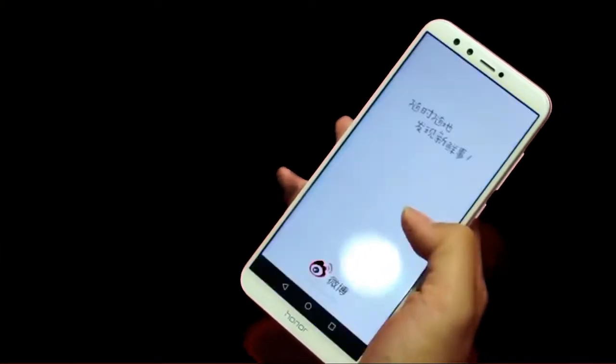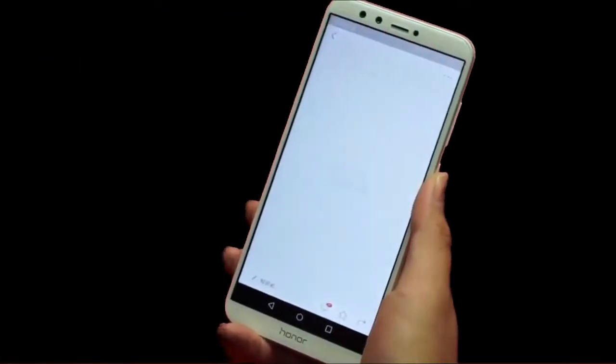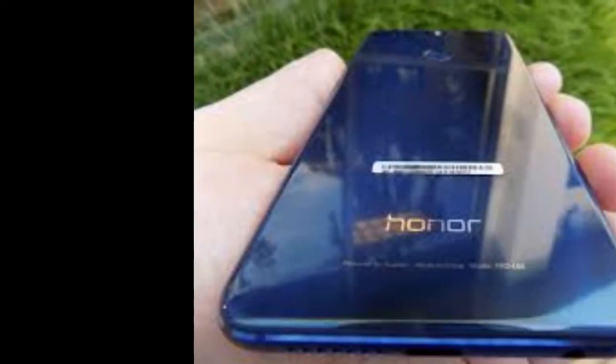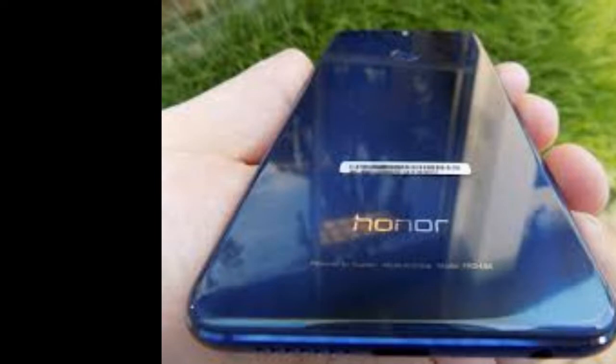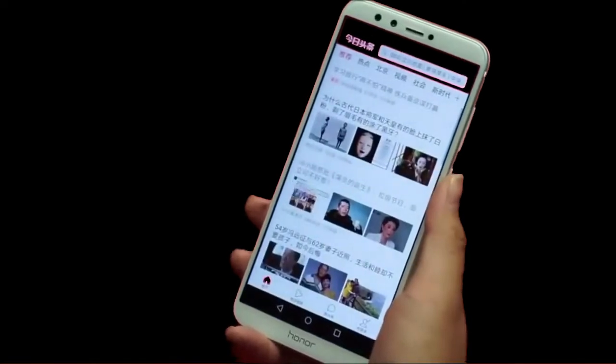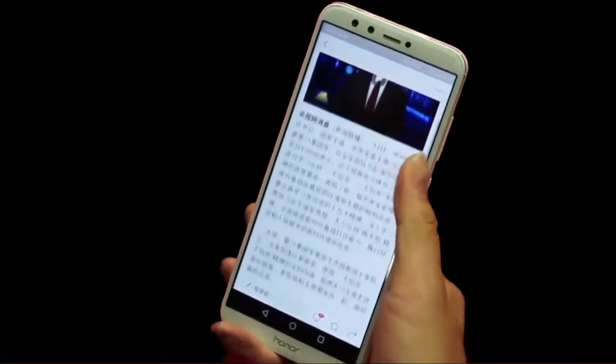It can last approximately one day, and has a double-sided 2.5D glass design that looks very cool. The dazzling mirror effect at the back makes the phone look awesome and attractive. It does not have a camera bump, so it's not necessary to keep a back case to protect the camera. I'll also add the 3.5mm headphone jack to the pros, since many devices nowadays are dropping it. The bright screen makes the display visible even on very sunny days.